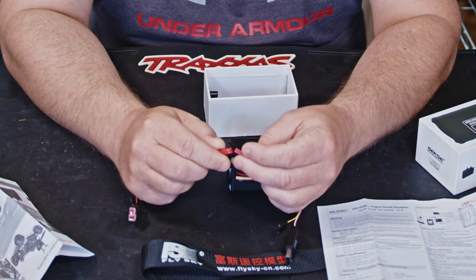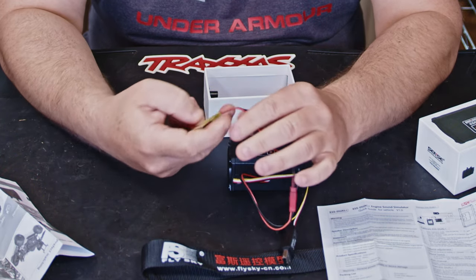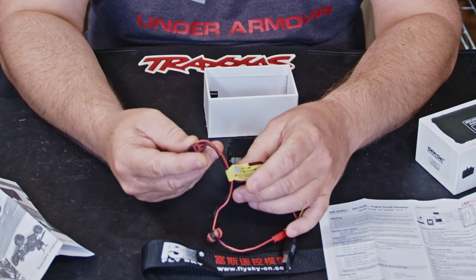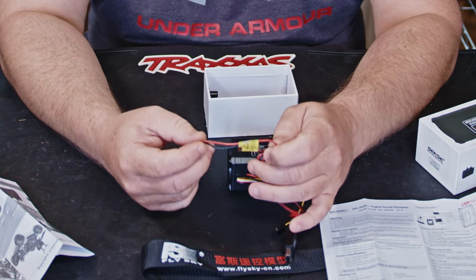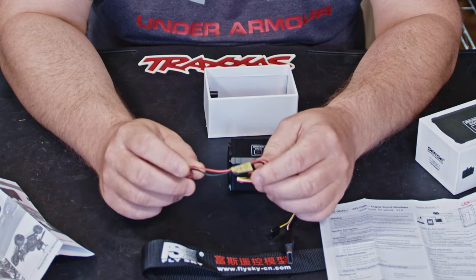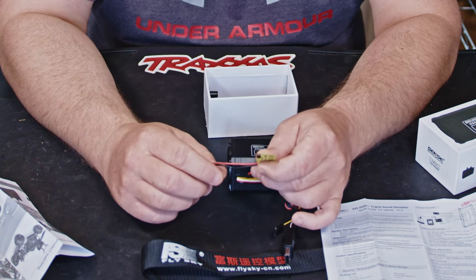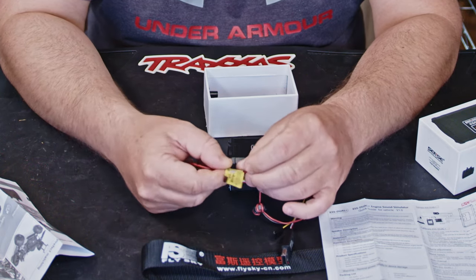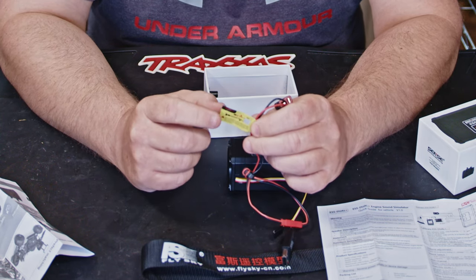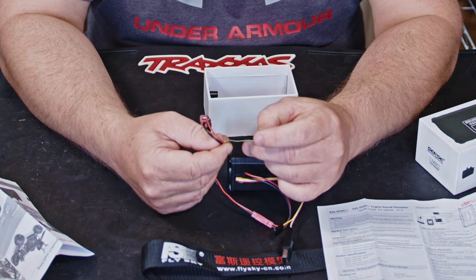You'll need to give it a power feed from your batteries. It comes with a T-type Deans connector, but I think I'll be either soldering it directly into the car or putting on a little adapter - I think we've got XT60s on the crawler.